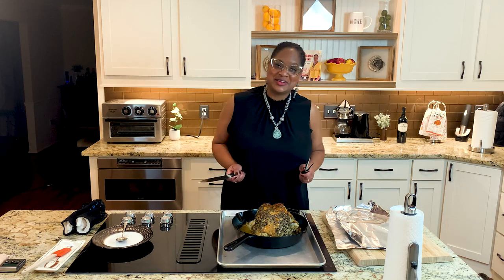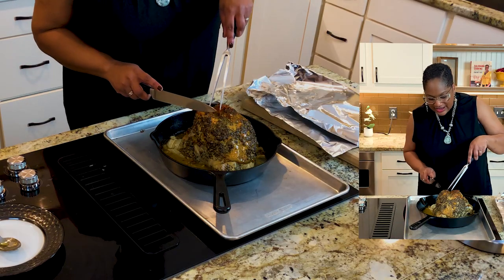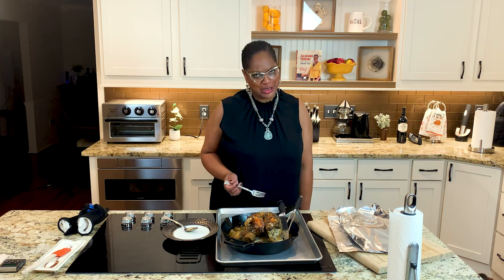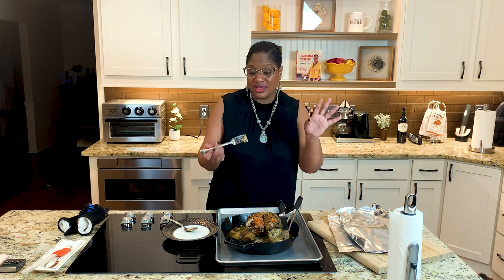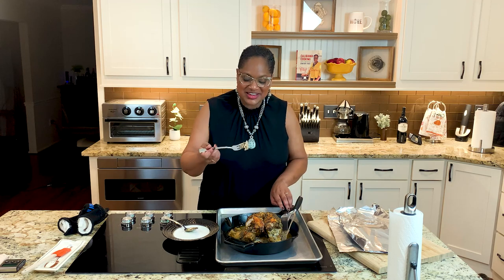I was scared to cut it, so I got my husband to cut it because I didn't want to mess it up — it was so pretty. He went down the middle and sliced it all nicely. He left a little bit on the bone so I could pull it off. Look at that! I'm just going to dip it in the juices right here. The skin is crisp — you can hear it. And those onions in there... Oh my God.